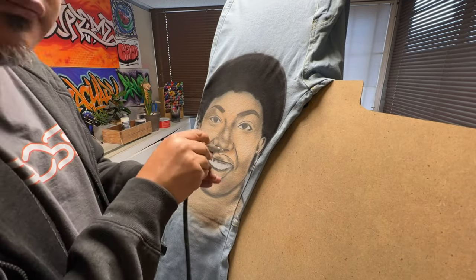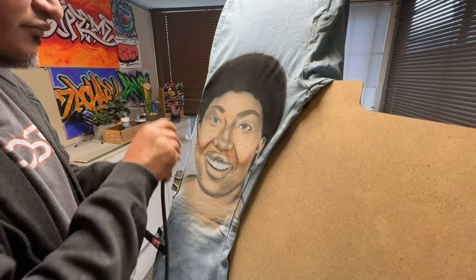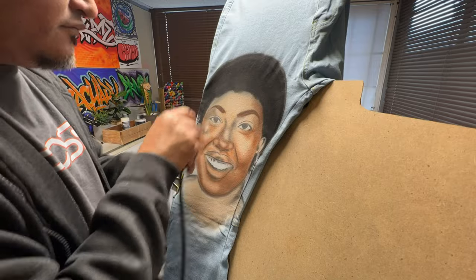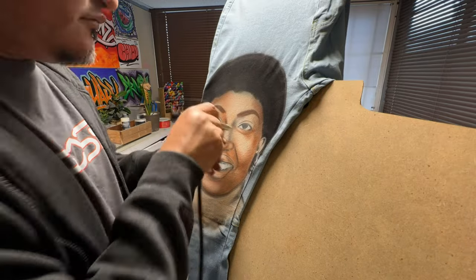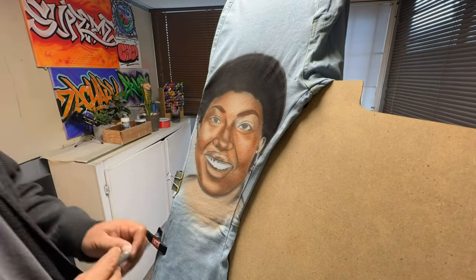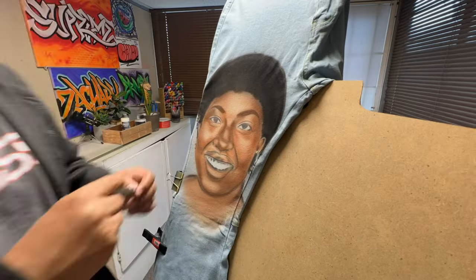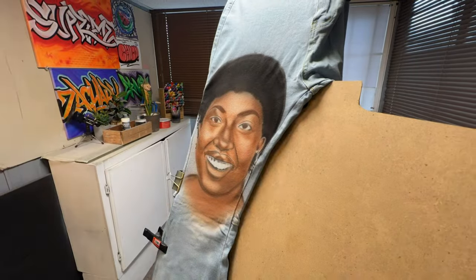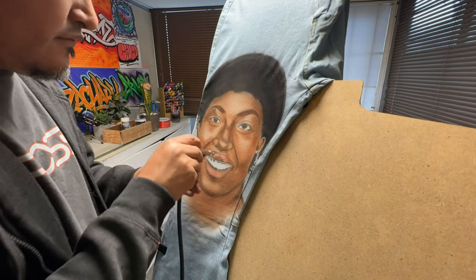A lot of people have been customizing jeans for a long time. I've seen people doing section insertions of different materials, painting with a regular brush, airbrushing them, dyeing them — just a whole bunch of stuff. It's kind of cool how people get creative and add their own style and vibe to look a little bit different from everybody else.